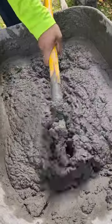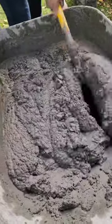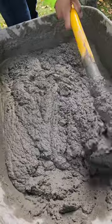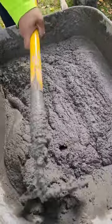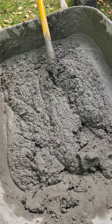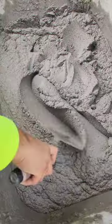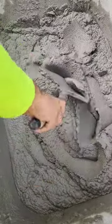little balls of mortar. You gotta keep on going till it's nice and smooth, and then when you're all done with that, it's all finished — ready to lay some brick. Voila.